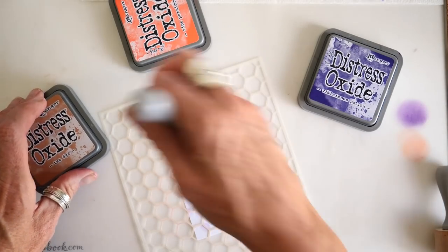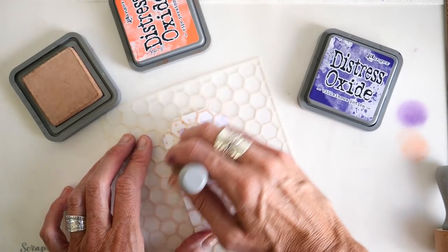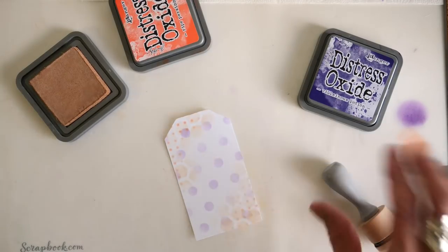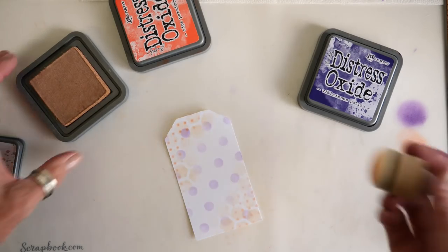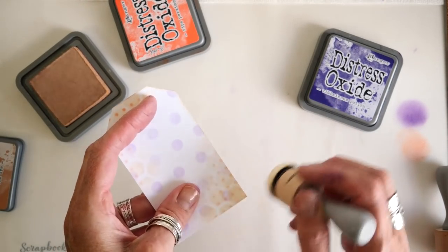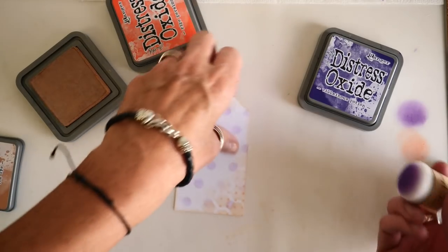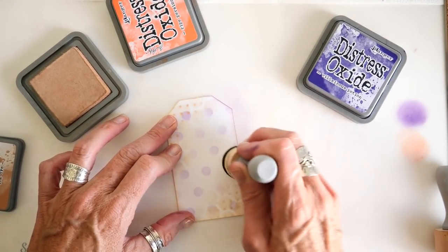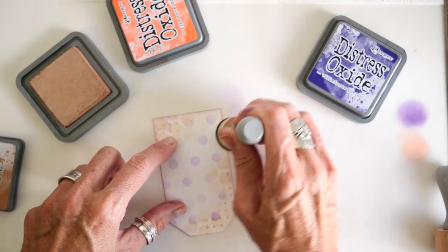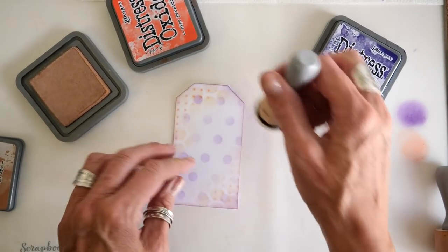Then I'm going to take Tea Dye and another blender and do the same thing here with these hexagons, just give a little bit more interest detail around these corners. While I have the Tea Dye out, I'm going to ink up my blender a little more and go ahead and add some color to the edges — I'm going kind of hard on the edges and that's my intent. The Villainous Potion is so dramatic that a little goes a long way, so we're going to be good with that.